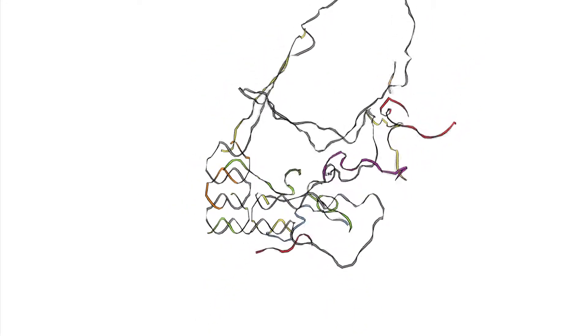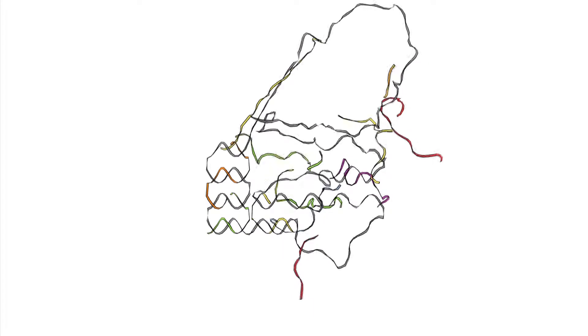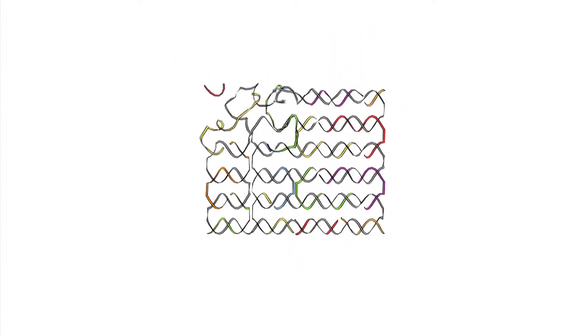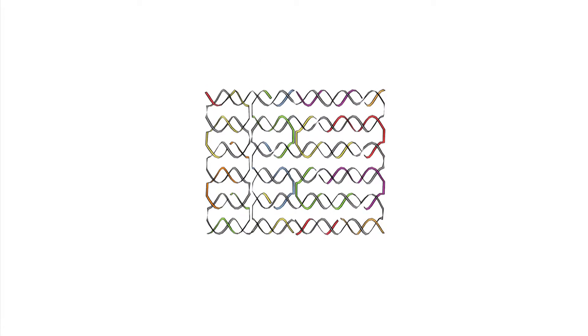When we mix these strands together and give them time to self-assemble, at the end we get a custom desired shape.